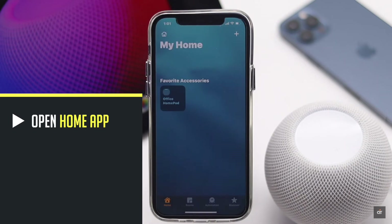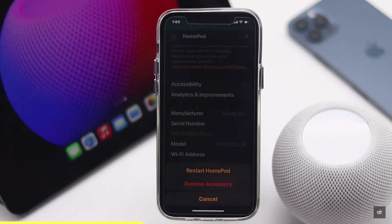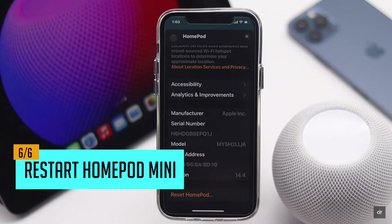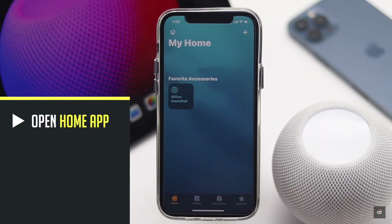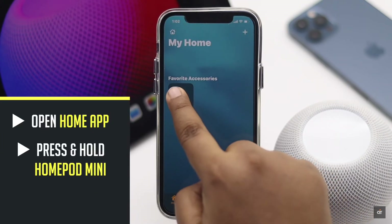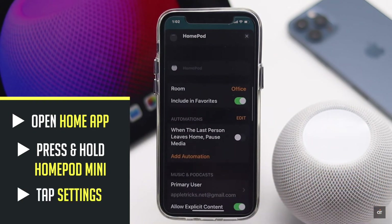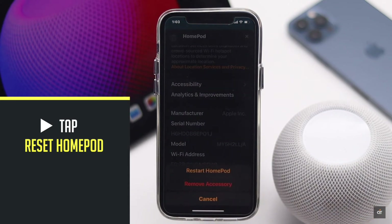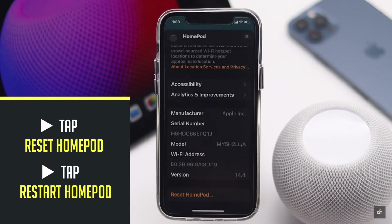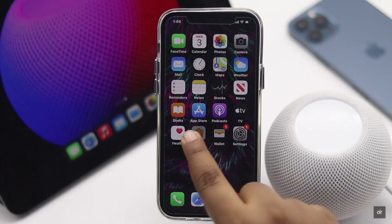Open the Home app and check if there is any update available. If there is an update, it can cause the problem, so update it. You can also restart the HomePod mini to fix this problem. Open the Home app on the iPhone, press and hold the HomePod mini, tap Settings, scroll down to the bottom, tap Reset HomePod, then tap Restart HomePod. Your HomePod will restart and the problem should be fixed.